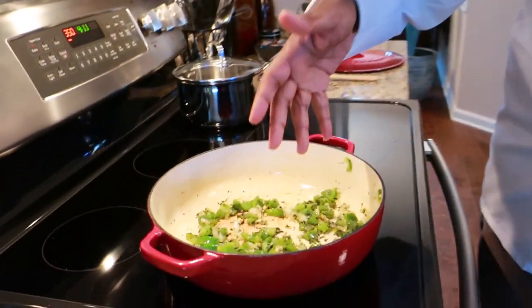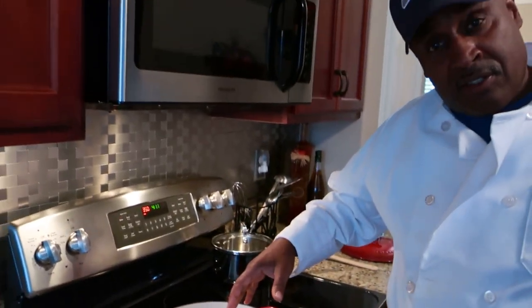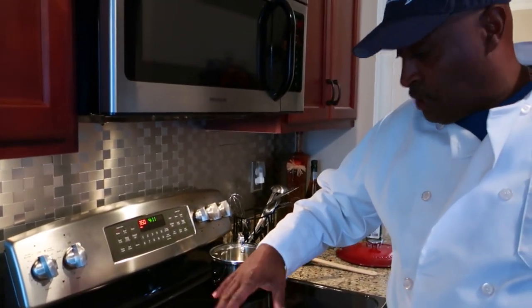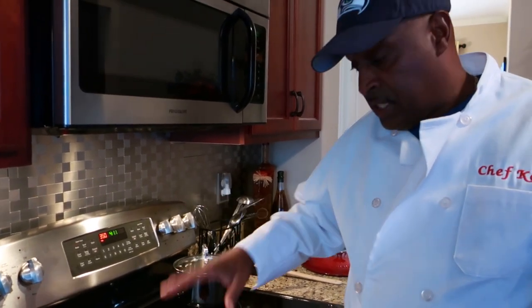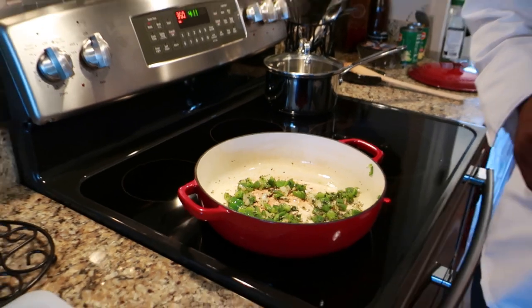Today we're going to start with our meatloaf. I've sautéed some peppers, garlic, onions, and a touch of shallot in just two tablespoons of olive oil. We're going to take that and put it into the ground beef over here. This is how we're going to season it.